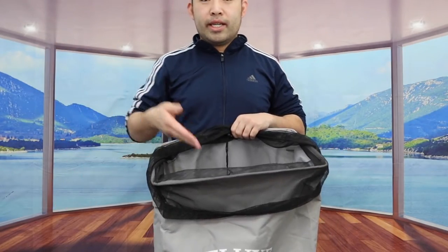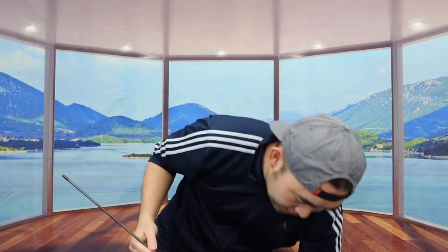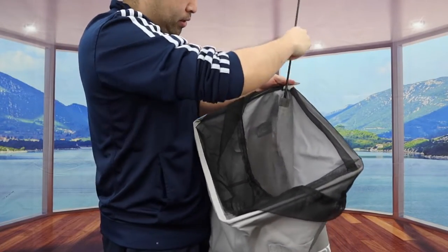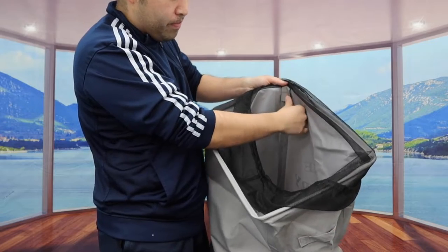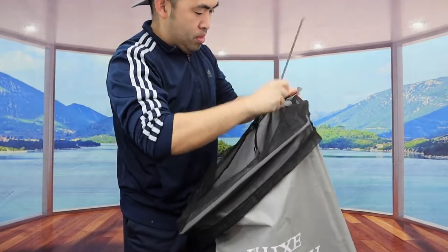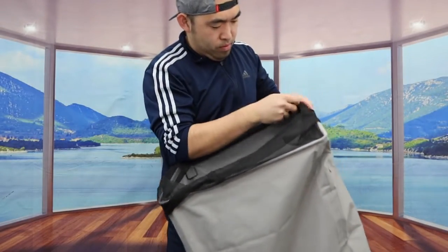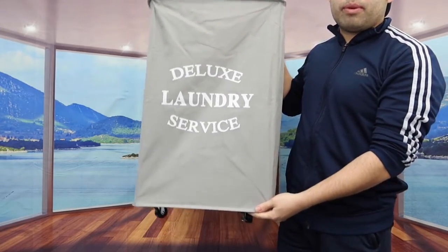I'll put the rods in first to show you what it looks like. Here are the rods — you basically stick each one into the corners. Slide it in and make sure it goes all the way in, then close it up. Very easy and simple. Do the same for all four corners; the whole setup shouldn't take long. All right — last one.